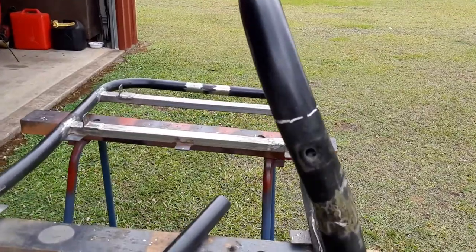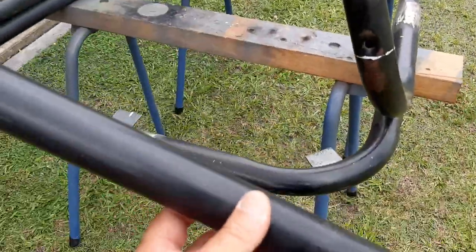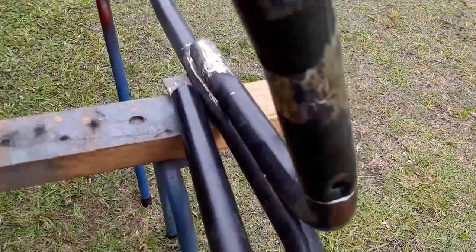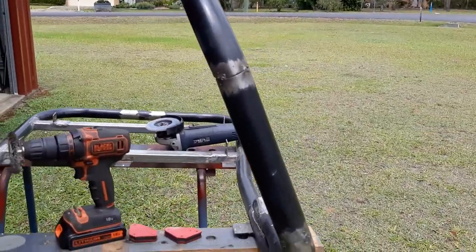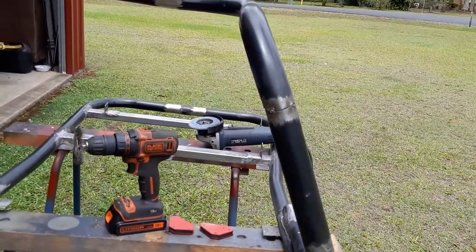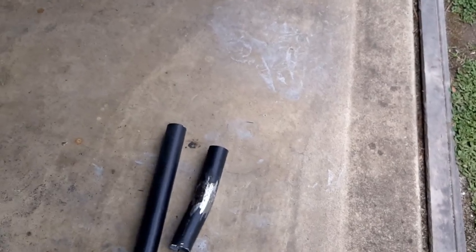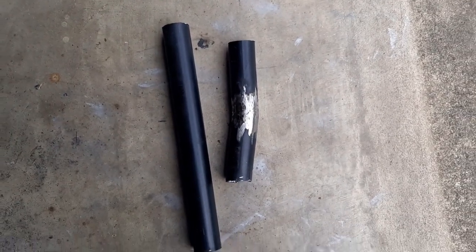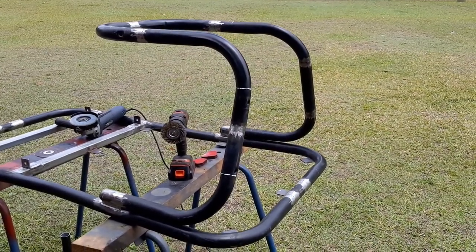I've marked the tubes where I'm going to cut them - you can see the kink in there. I'm going to do one at a time, weld a new piece of tube in place so they'll both be straight. That looks a lot better. I've cut the crooked bit out and tacked the new piece in place. Basically we've replaced the bent tube with a straight piece. I'm actually kind of glad it was bent because I wasn't happy with those kinks in the tubing anyway.